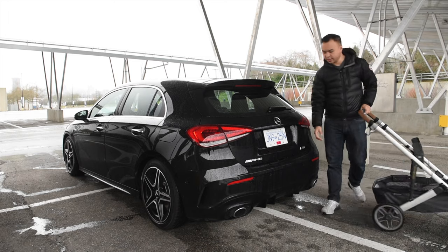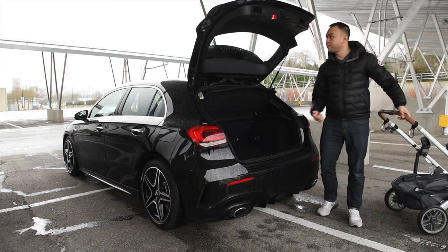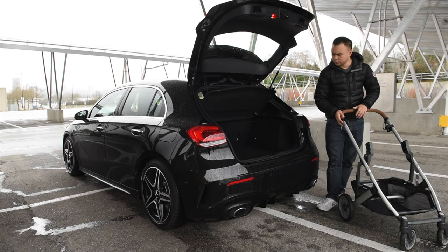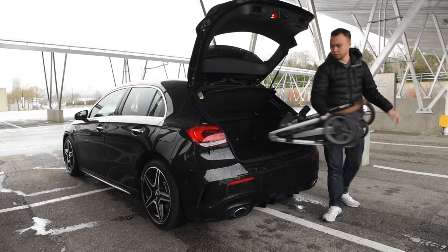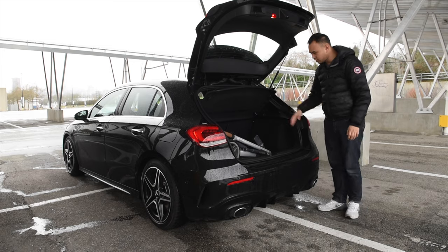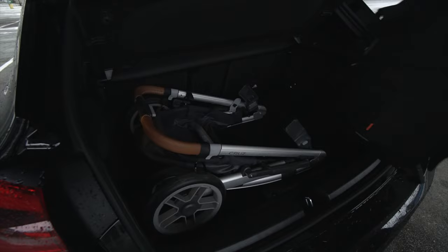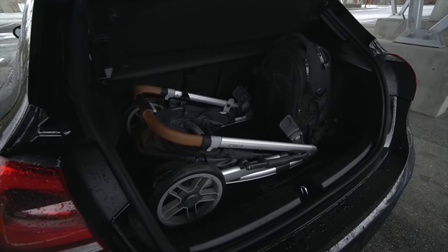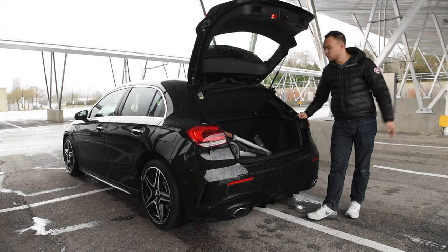All right, the hatch of the A35. Manually operated gate, but that's completely fine — it's a small hatchback. In terms of space, this is a decent amount to put the stroller in. As you can see, it fits just nicely off to the side of the hatch. There is a little bit more room on the right-hand side for maybe a small grocery run, but that's about it. Definitely not suitable for a buggy as well as a Costco-size run, for example.